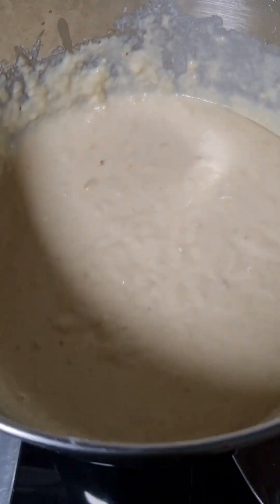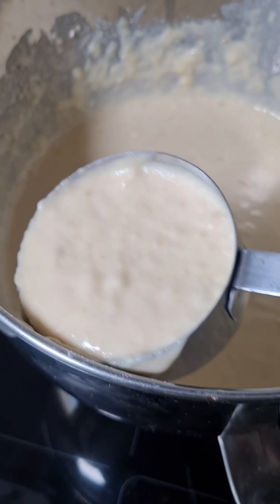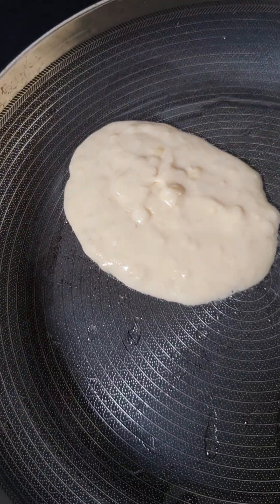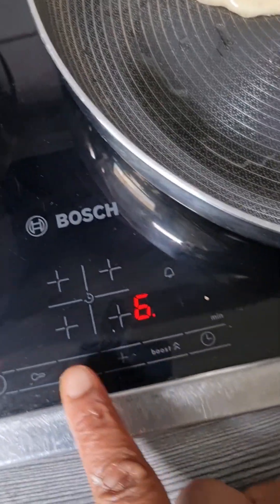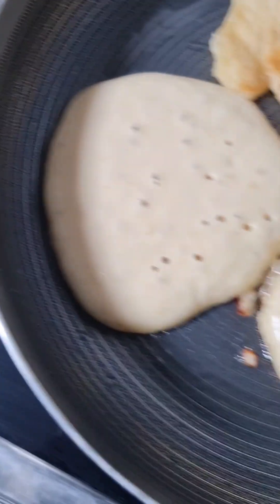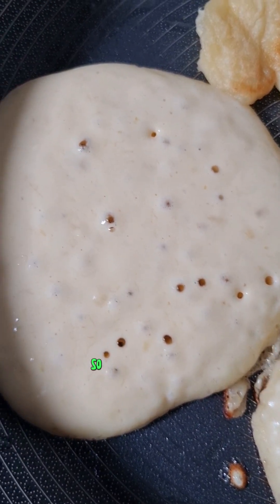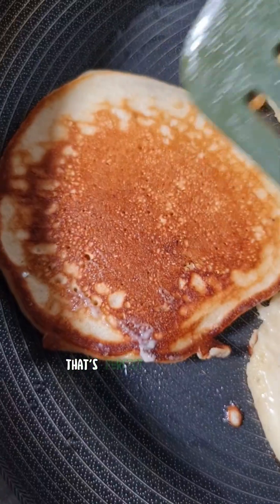Let's use this half cup to portion the batter. Then I'm going to reduce the heat a little bit. You want your pancake to cook through — this is a huge mistake, don't do this. You want to turn your pancake when it gets a little bit of holes on it, so that you know it has cooked through from the other side before you flip.